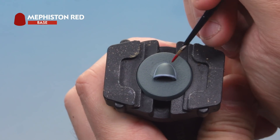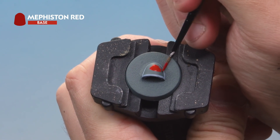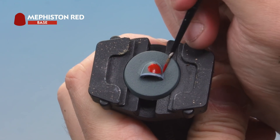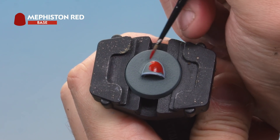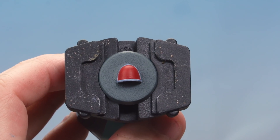Apply a nice even coat of Mephiston Red all over the central part of the shoulder pad, being careful not to hit the armour you've already painted. You'll notice it goes on quite thin — that's absolutely fine. Just make sure to let the first coat dry, then add a second coat over the top to get a nice solid colour.